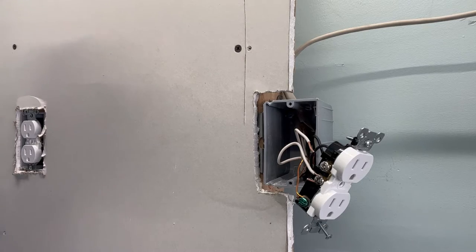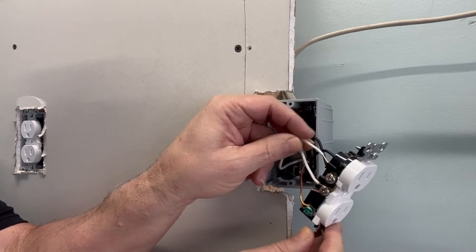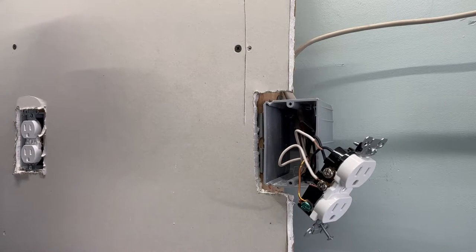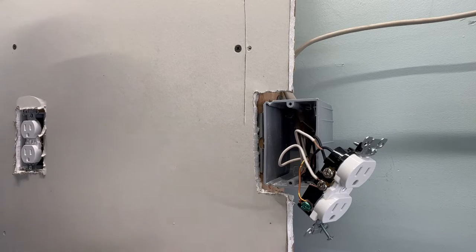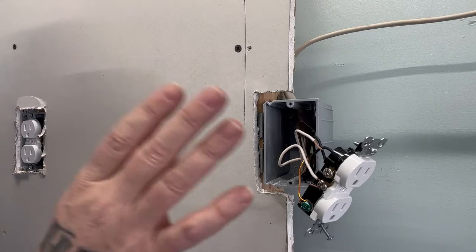Lo and behold, the neutral pulled out. Somebody stabbed it in the back and it didn't stab so well, and it just popped out. We found that outlet, we found what the problem was. Now let me explain how to fix this, how we move forward in the future, and what's right and wrong with how they wired this.